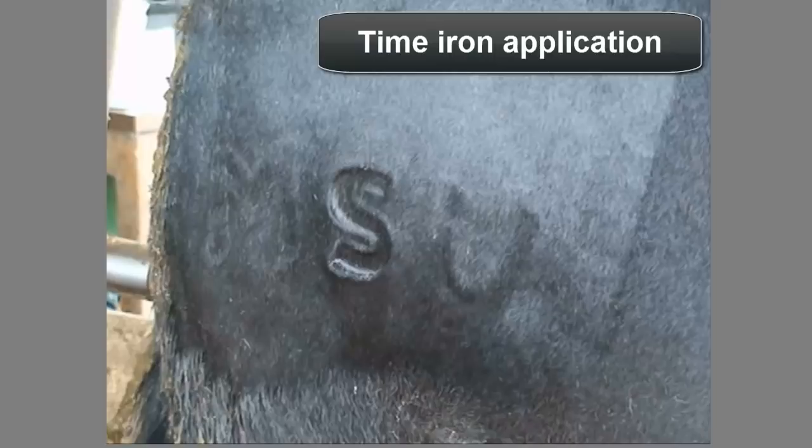Make sure the iron contacts the animal for the proper period of time. For the dry ice and alcohol method on a dark-hided animal, this is 45 to 50 seconds. With liquid nitrogen, it's less time — 25 to 40 seconds. To create a bald brand, apply the iron for an additional 10 to 30 seconds. The amount of time may vary according to environmental conditions, so it's important to practice for your location to determine the proper timing.